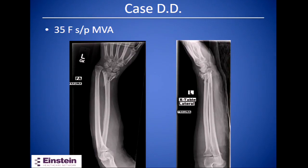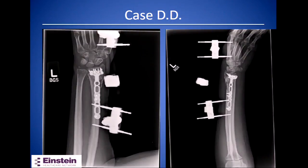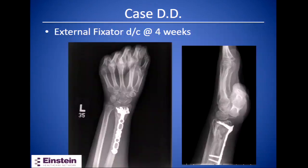This is a 35-year-old female who was in a motor vehicle accident. The airbag deployed onto her wrist and she had an extremely comminuted articular surface — essentially dusted — with extension in the metadiaphyseal area. We performed a volar locking plate but supplemented it with a spanning external fixator to help neutralize the articular surface. The external fixator was removed at four weeks post-op, at which point she began moving her wrist joint.